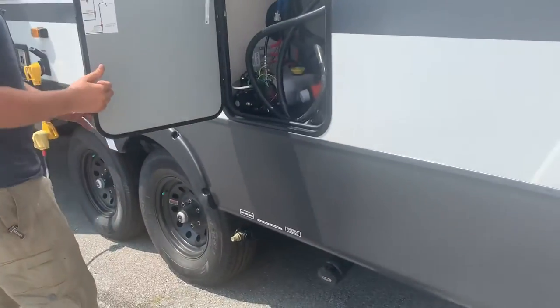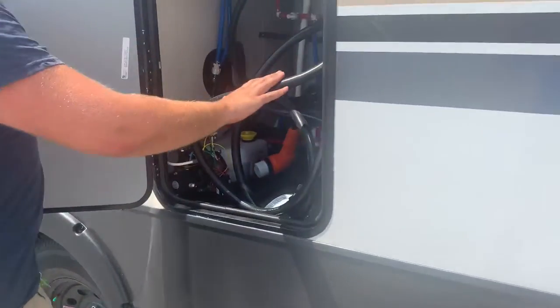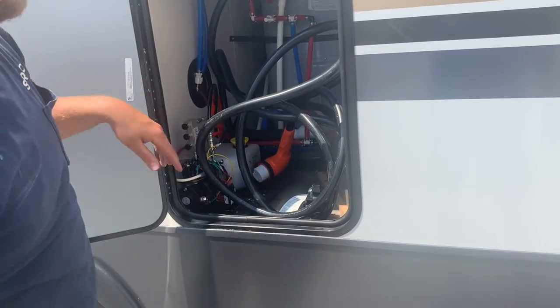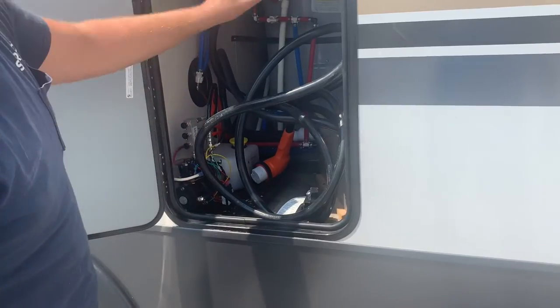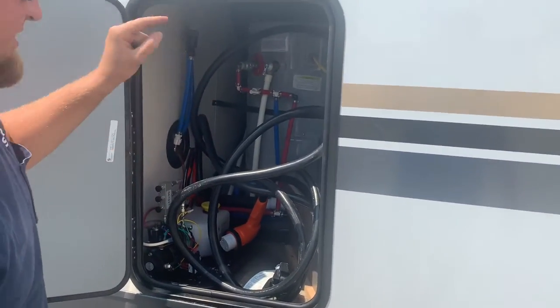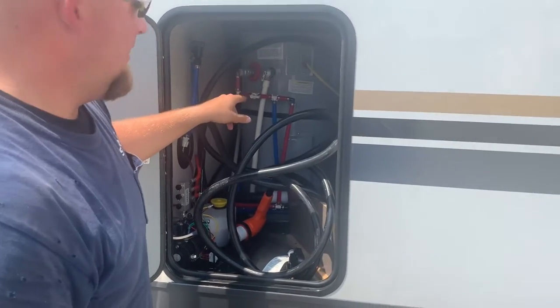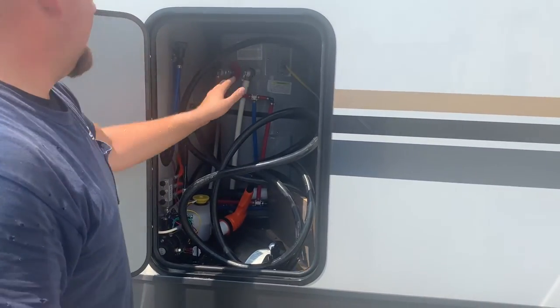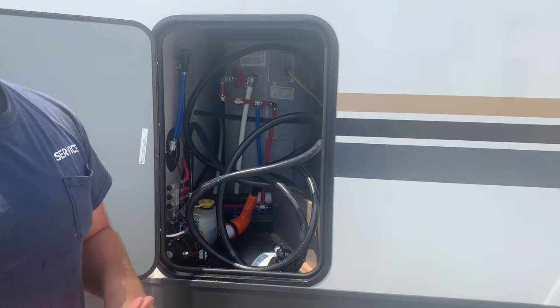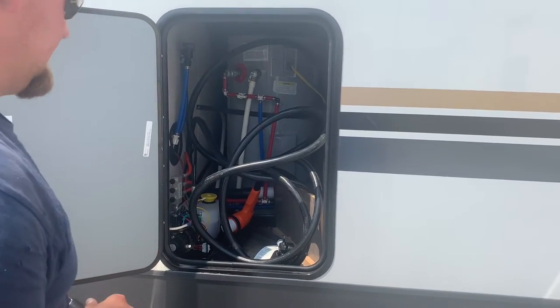Another access door right here. There is your power cord. The hydraulic system is right here with various shutoff valves — should you want to shut one of the slide rooms off at a time. And then you have a residential-style electric-only water heater. There is a switch on the inside of the closet that turns it on. It does not operate off propane — it's just electric only. Being residential, it heats very fast and has a very high capacity, so it's a pretty nice feature.